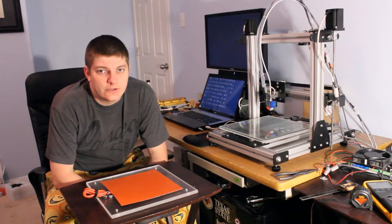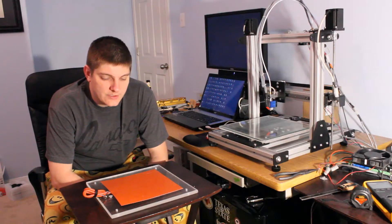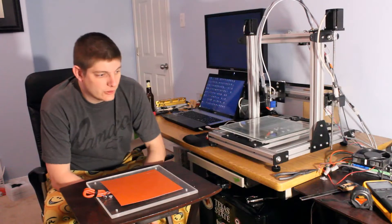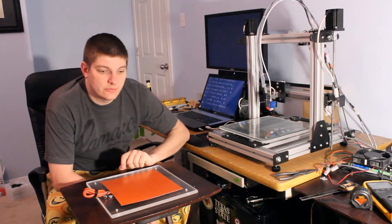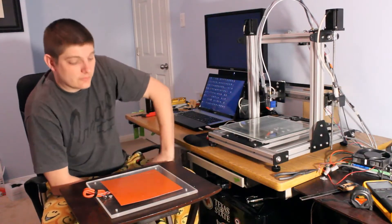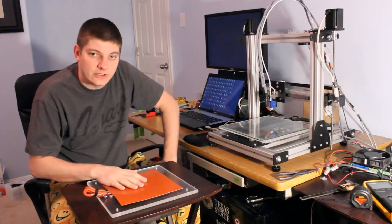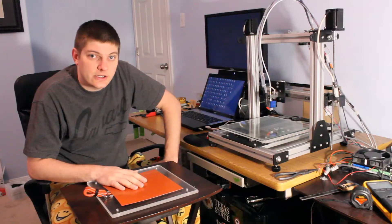Alright, welcome back. Hopefully you saw my last video, which was me printing my first print ever on the printer. I did print out a little calibration cube and I think I had too much flow, or not enough heat, or too much heat or something. So it was pretty much bone stock settings. I'm ready to put on a heated bed so I can stop playing games with a heat gun to heat up the bed manually.